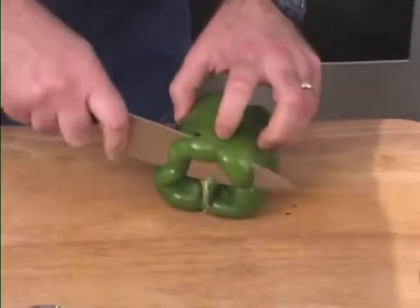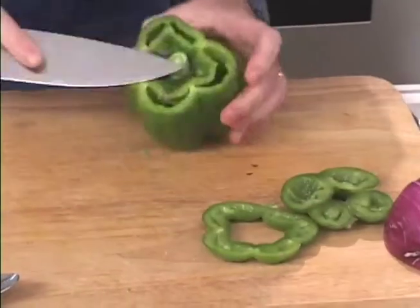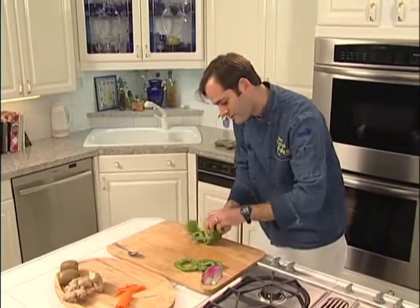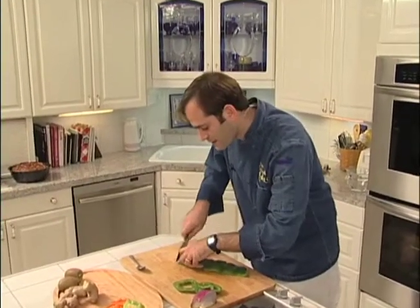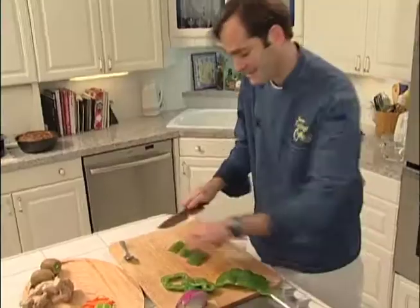First we'll take a green pepper. These are very, very easy. You cut the top and the bottom and put the seed side down and just roll the seeds right out. Flip it over and cut thin if you want them thin, cut thick if you want them thick. That's as easy as that.